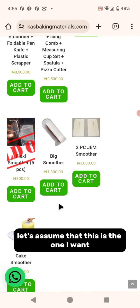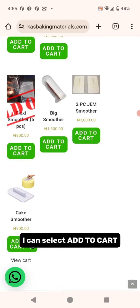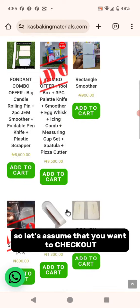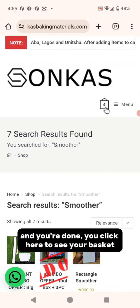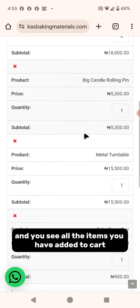You can now make your choice. Let's assume this is the one I want — I can select "Add to Cart". Once you're done and want to check out, click here to see your basket and view all the items you've added to cart.